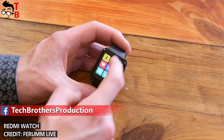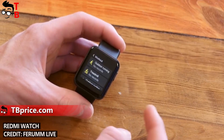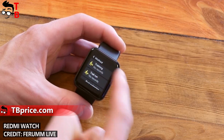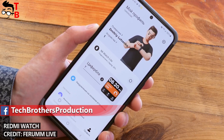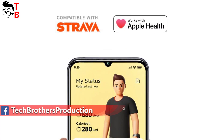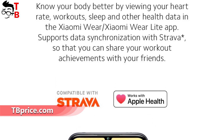Some of you will also be interested in stress monitoring, breathing, and female health functions. As for the sports modes, there are 17 professional modes, but you can use up to 100 extended workout modes. The companion app for Redmi Watch 2 Lite is called Xiaomi Wear or Xiaomi Wear Lite, and you can synchronize data from the watch with Strava and Apple Health.